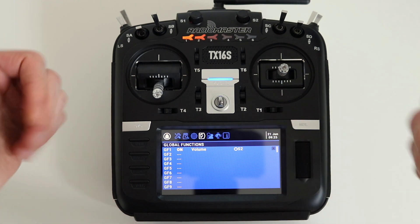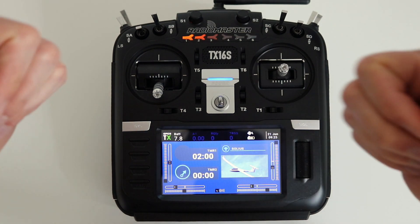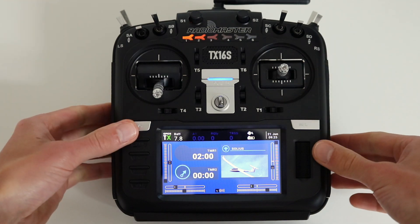That's it. Let's test it now to see how it works. But before we do that, don't forget to smash the like button for the YouTube algorithm and subscribe.